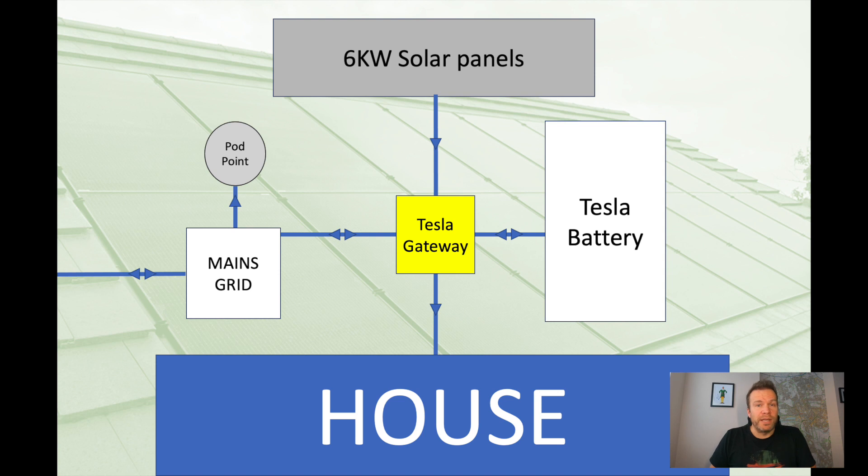The battery itself is a largely dumb item. The only smart element about it is that it knows it is paired with that Gateway — so if it was stolen, which would be difficult because it weighs about 130 kilos, it wouldn't work with any other Gateway without Tesla themselves configuring it. At the bottom of the chart you have the house, which is the crux of it all. Everything is about providing power to the house. Over on the left you've got the mains grid — power coming in from our electricity supplier. Connected to that is our Pod Point, our electric car charger that we use to charge my Tesla car.